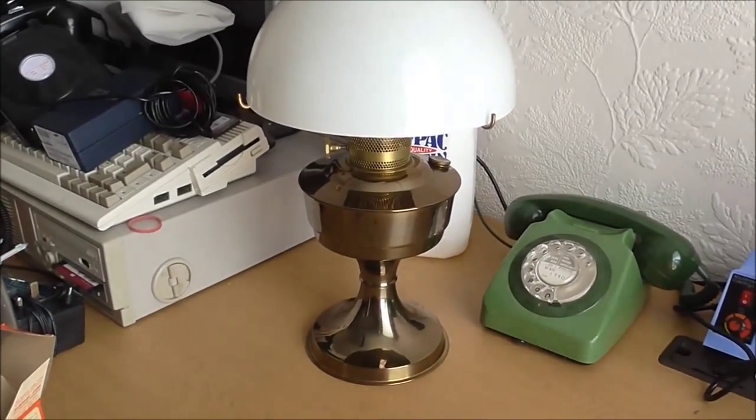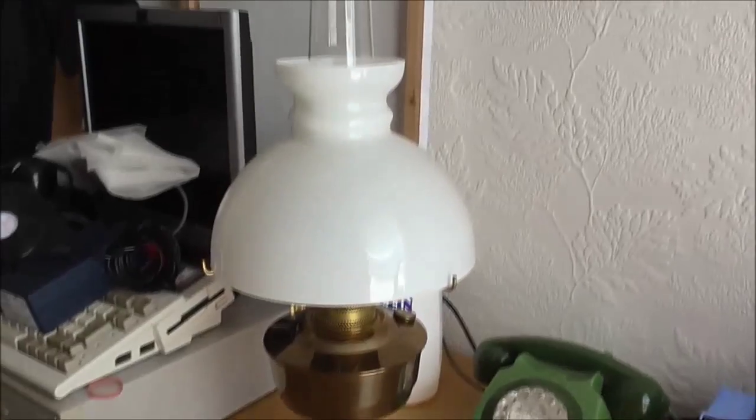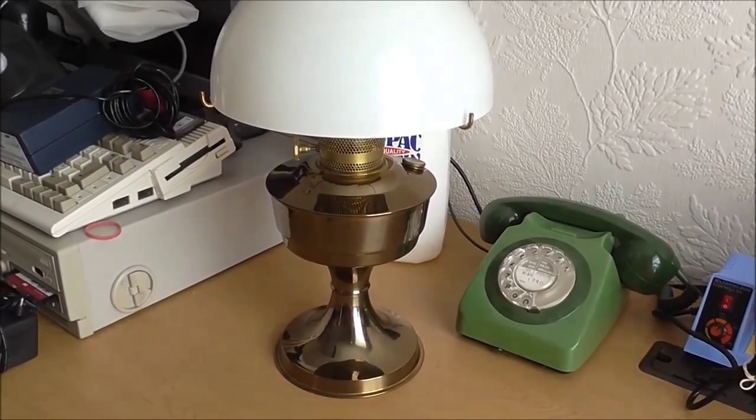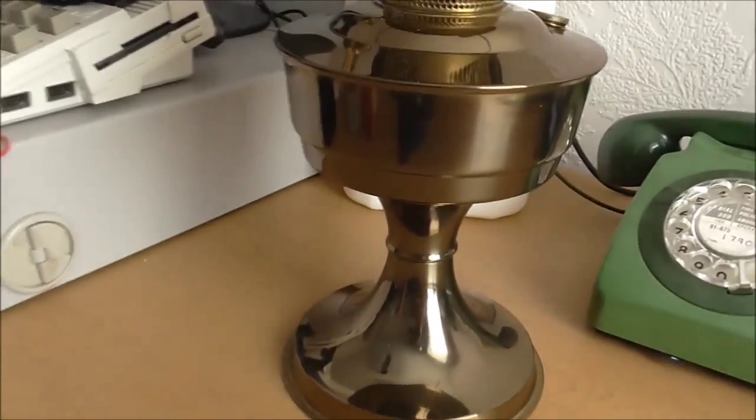I've been winding a few people up on Instagram, and this is what I bought. It's an Aladdin Mantle Lamp, Model Number 23. Lovely and shiny.